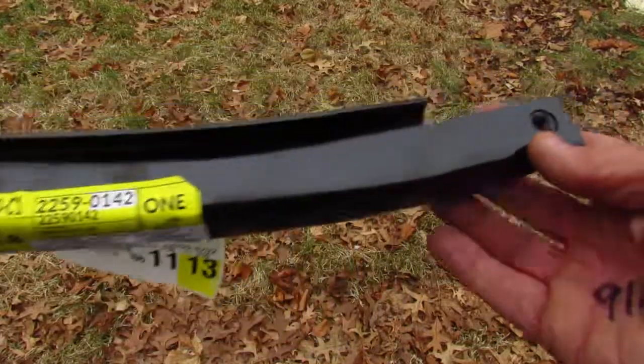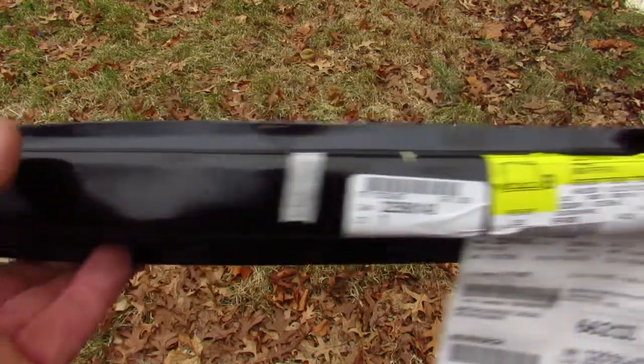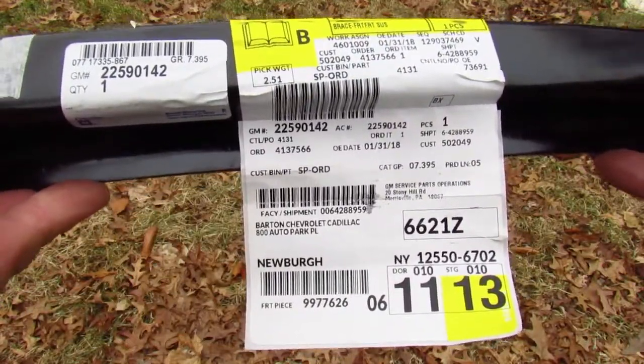This is my new plate brace that I got at the Chevy dealership this morning. Just a long stamped piece of steel with a tab on one end, some threads on the other, and a label. Thank you, Barton Chevrolet.